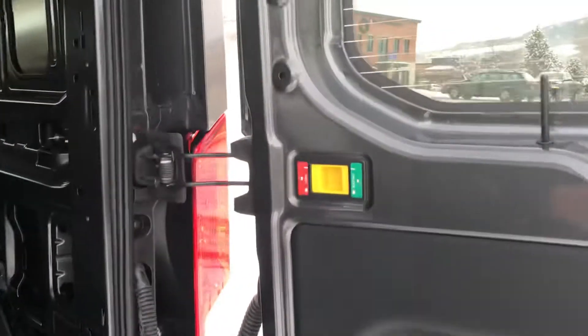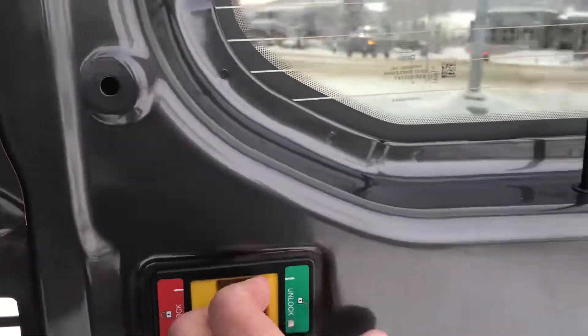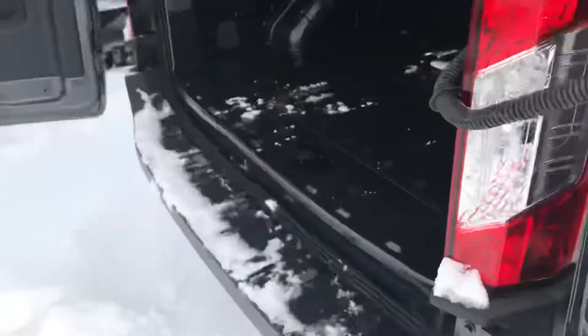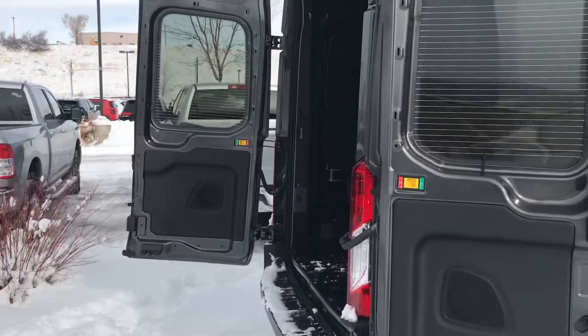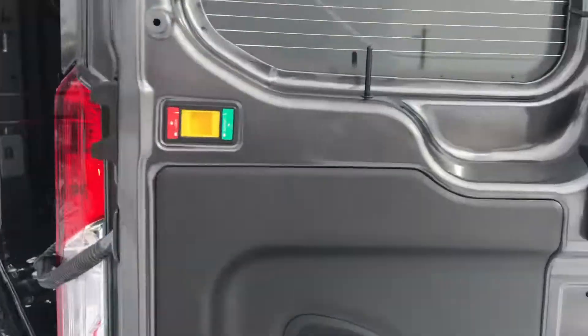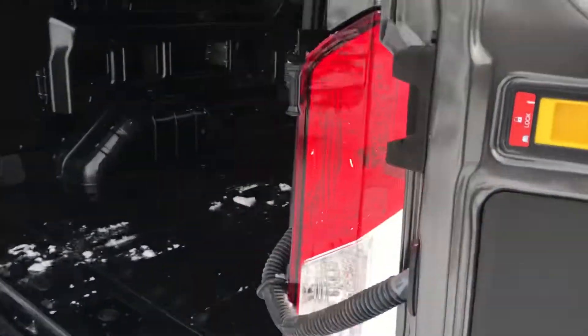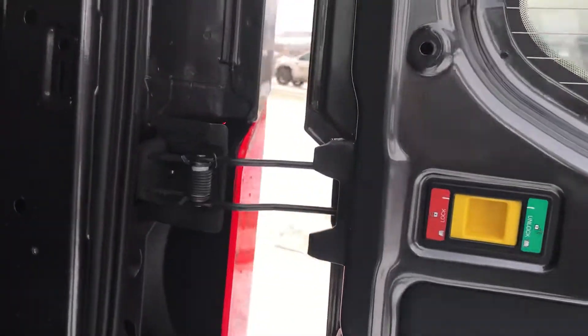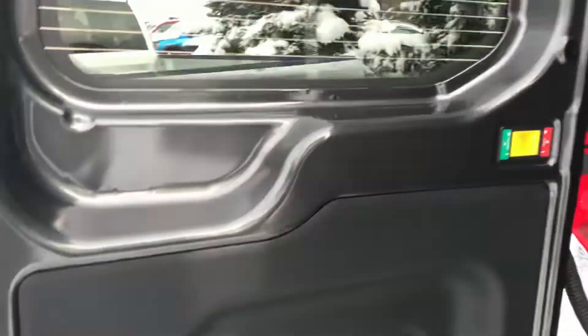I just want to point out — you may or may not already know this — these doors unlock real easy, and see how that magnet just catches and they stay open in place. So if you need to back into a loading dock or whatever the case may be, you can open those doors all the way, and when you bring them back, they just snap right in. It's a piece of cake — there's no real effort involved.